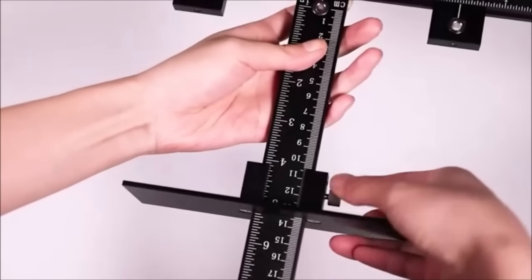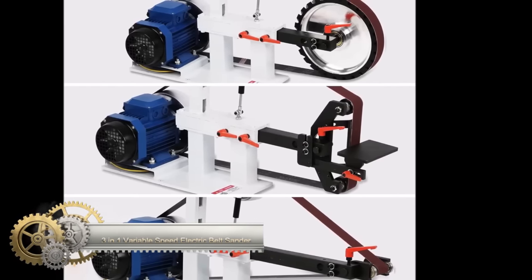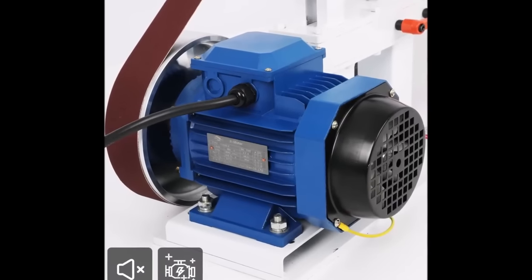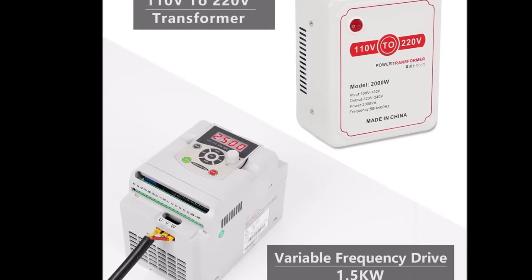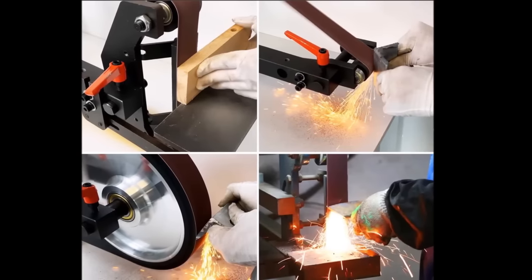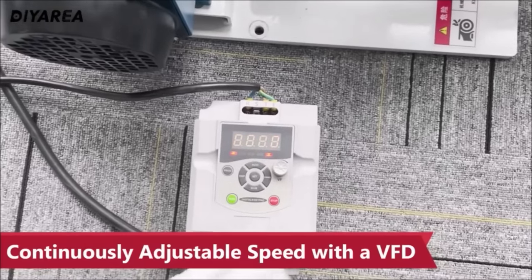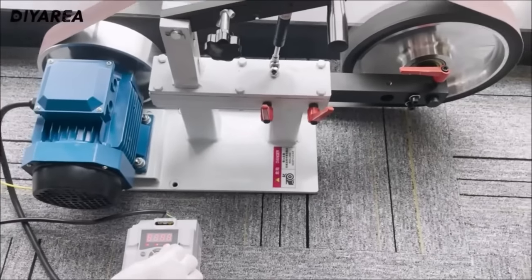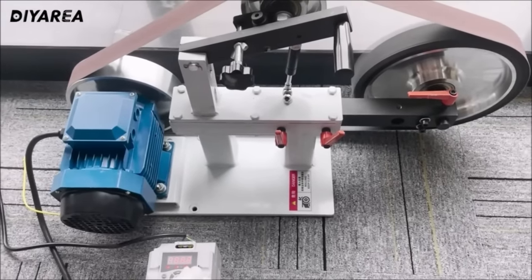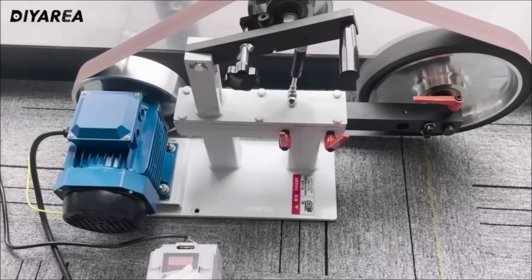A 3-in-1 variable speed electric belt sander designed for woodworking is a highly versatile tool capable of performing various tasks including wood sanding, metal grinding, and knife sharpening. Powered by a robust 1.5 kW motor, this sander provides ample power for even the most demanding applications. The variable speed control feature allows users to adjust speed according to the specific task. Equipped with three 2x82-inch sanding belts and three grinding wheels, it ensures the appropriate abrasive for any job.